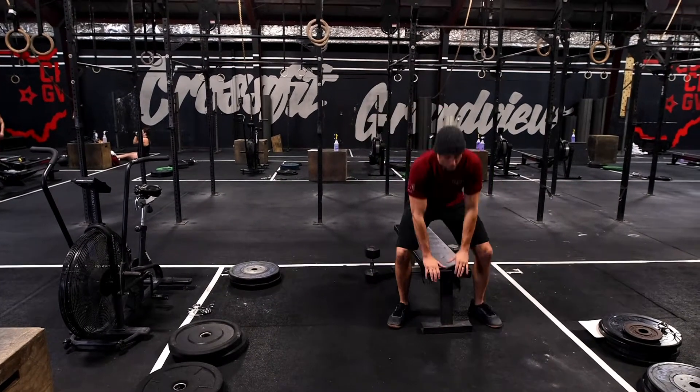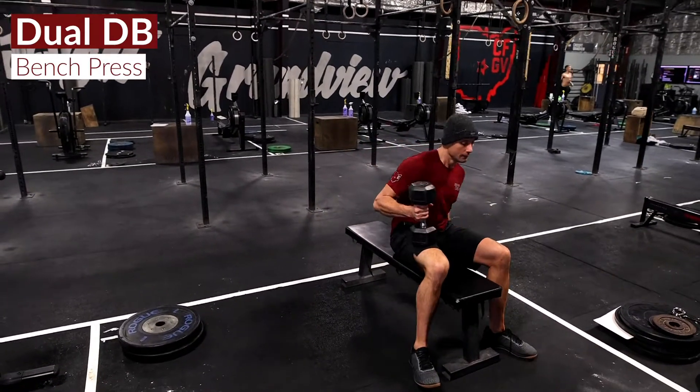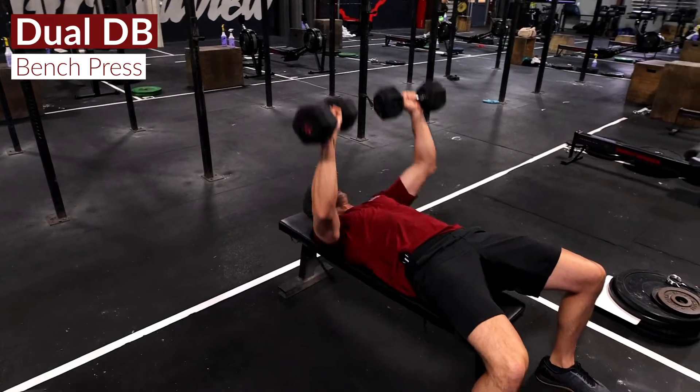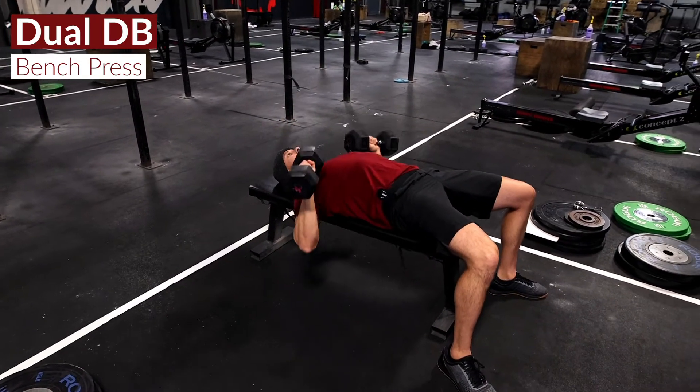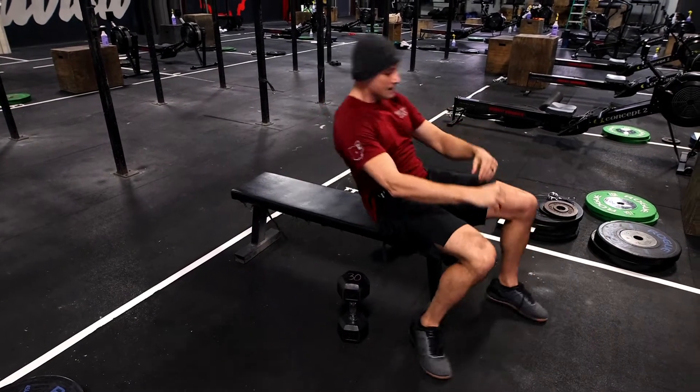The AMRAP consists of dual dumbbell bench press or floor press. If you have a bench, go ahead and utilize that. You'll lay back on the bench, pinch those shoulder blades together, and press the dumbbells up. It's going to be an AMRAP of dumbbell bench press.